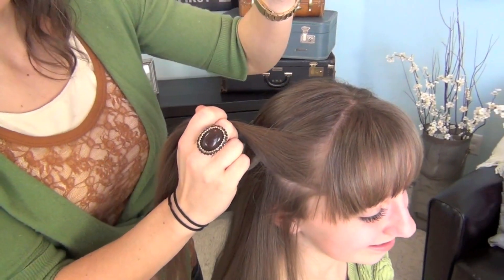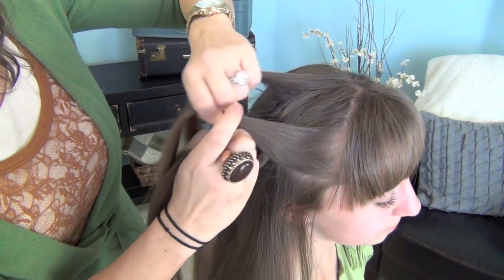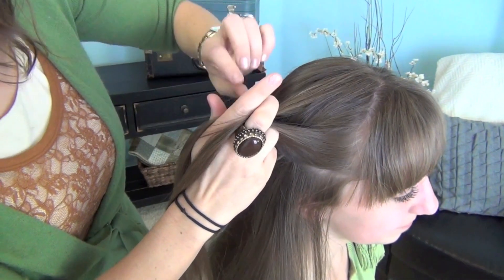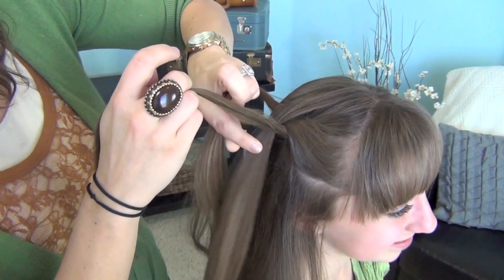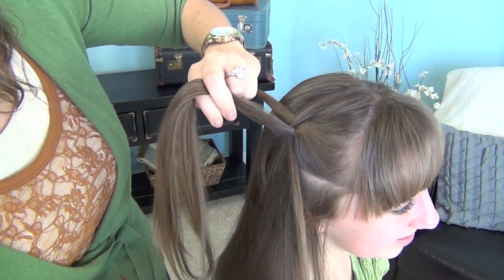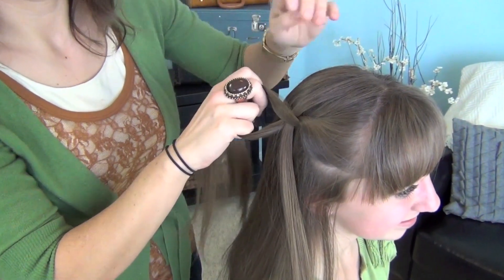Okay, now coming from the top, we're going to pick up a chunk of hair — you can do small chunks or big chunks, it doesn't matter. We're going to take that chunk right over the top and just let it fall right through the middle. And then we're going to twist the hair again.